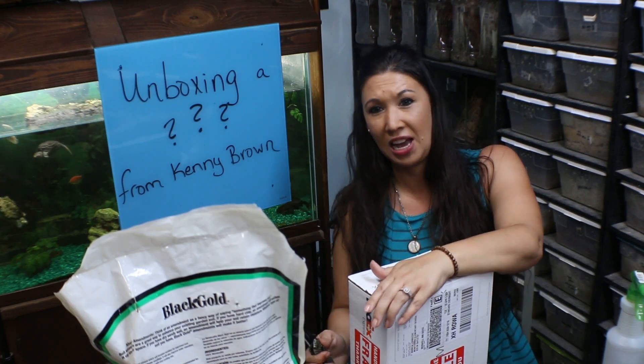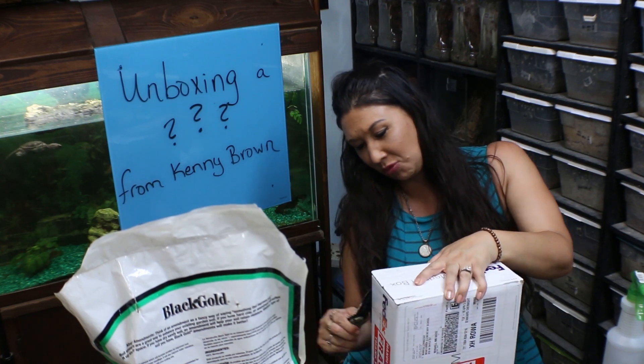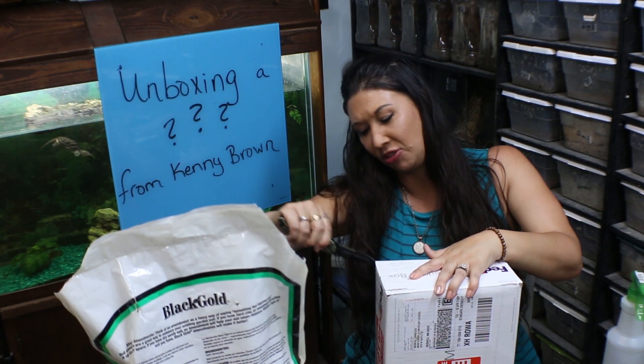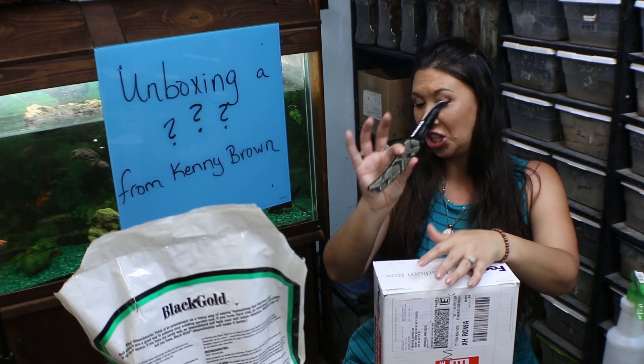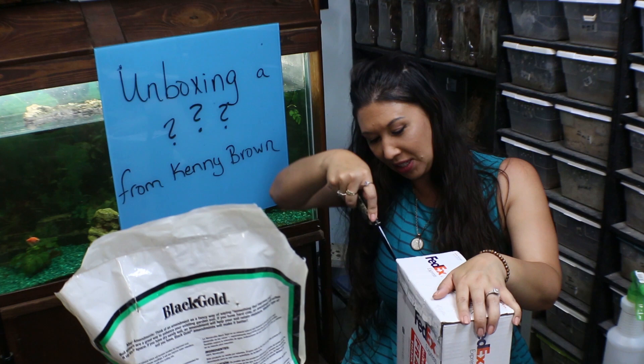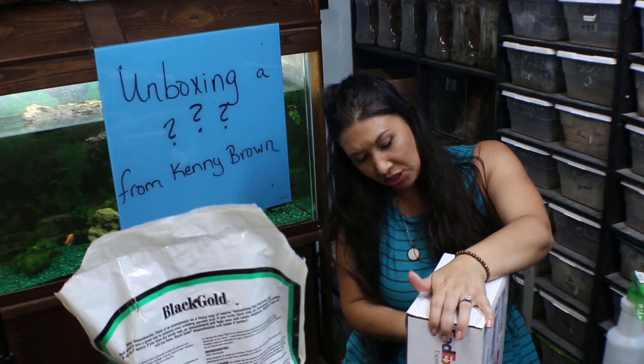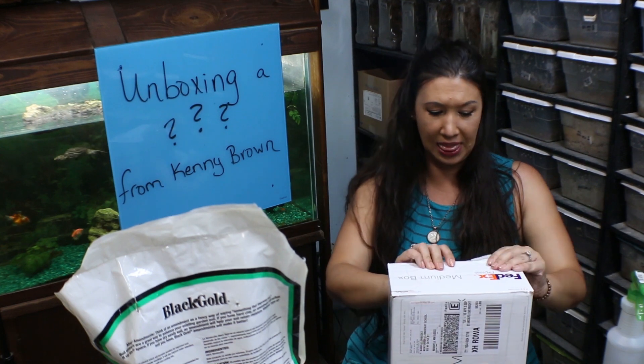Whipping out my handy dandy knife that came to me from Dana Savarelli at MidwestTongues.com. So if you are interested in some awesome knives, I'll make sure to link that below.